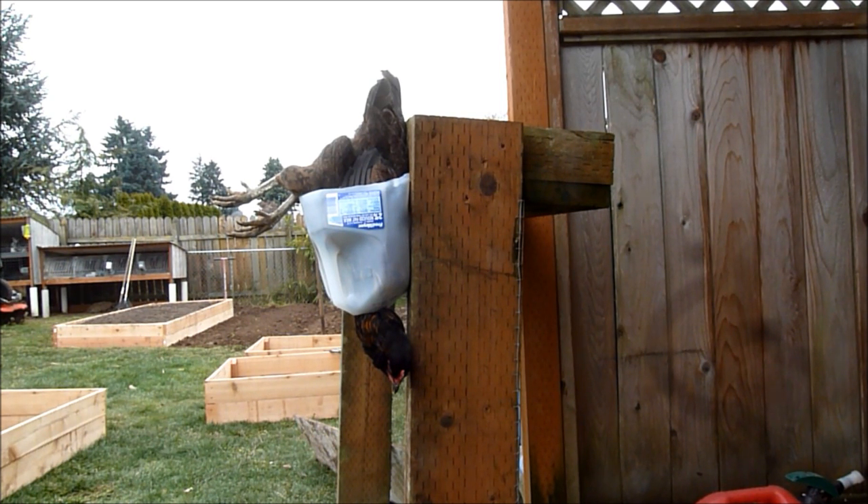I thought I'd try this milk jug method I saw on YouTube somewhere and it seems to work really good. It holds them there, they stay really calm. I just cut the top off and the bottom off and it works really good — holds them in place and supports them. Now I'm just gonna cut her on the neck vein and let her bleed out. We'll see how it goes.